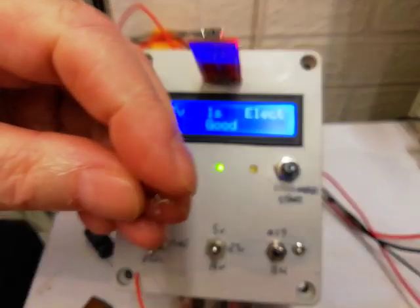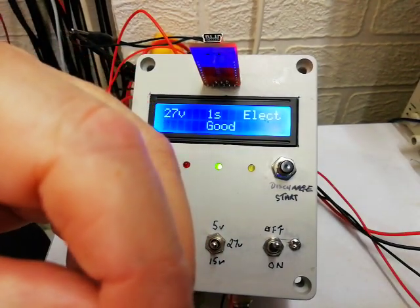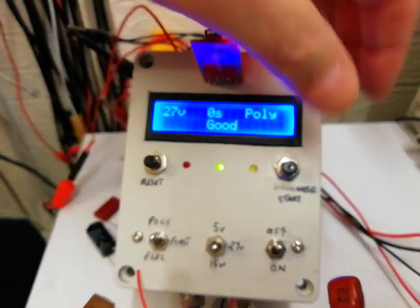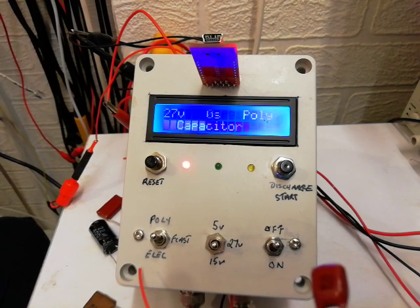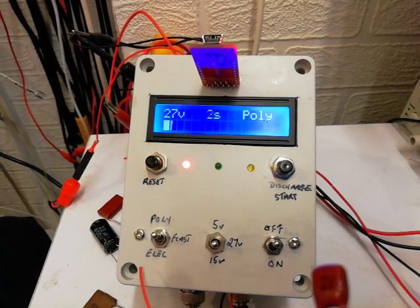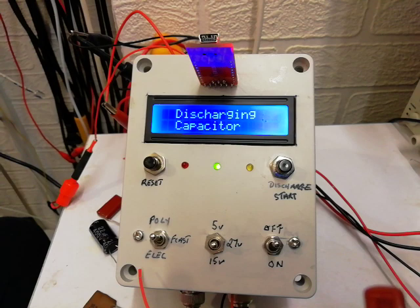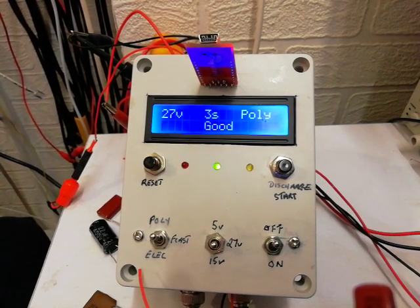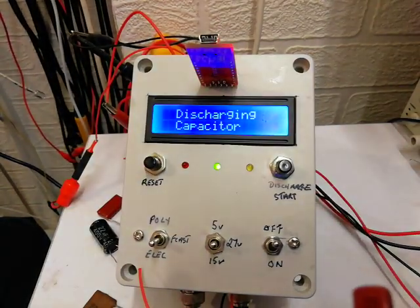This capacitor here is a 0.22 microfarad capacitor. Keep my hand off the sense lead, it's in poly. Press the discharge start button - three seconds. Press the discharge start button again, three seconds. Now I'll put it on forecast. It will take a bit longer but not too long.